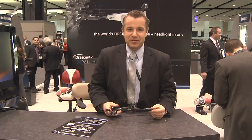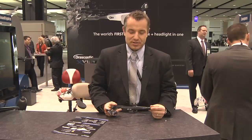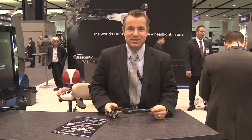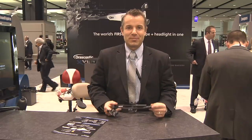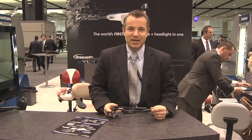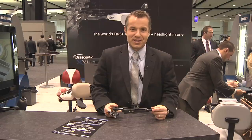We're the only loop manufacturer in the world that has a wireless loop light combination in the XV1. The main differentiator is you're not going to have the annoying cables, the annoying battery pack that you wear on your belt all day long that can hook on to cabinets, your chair, and things like this.